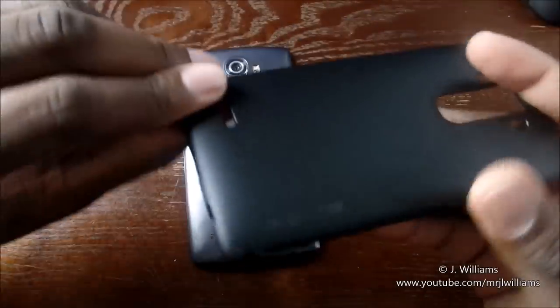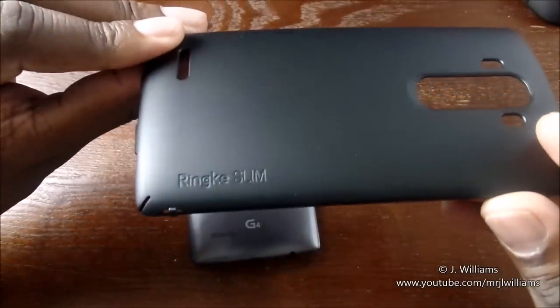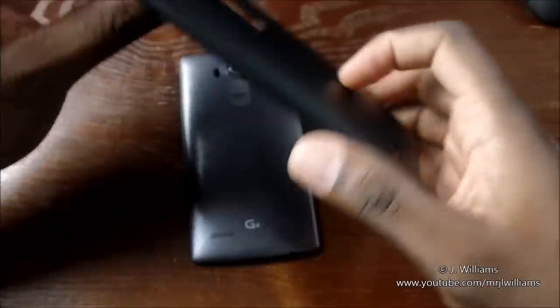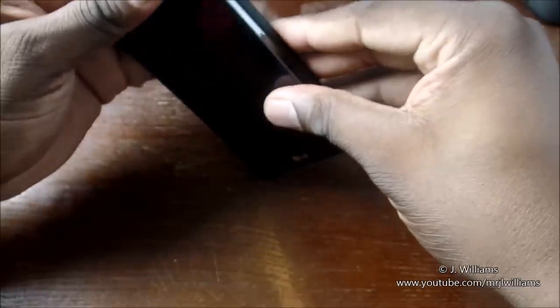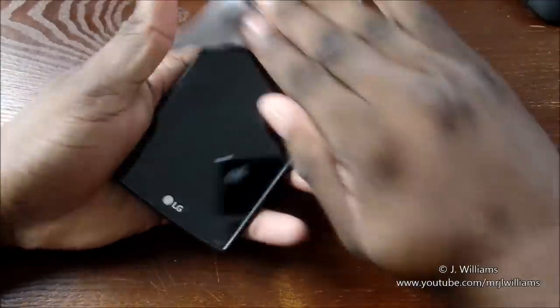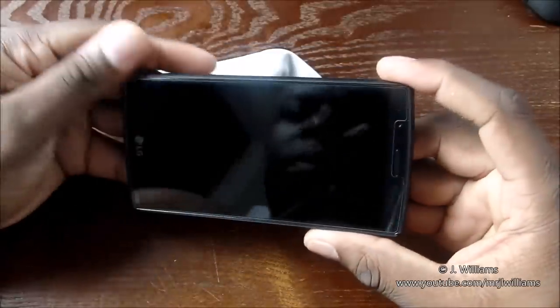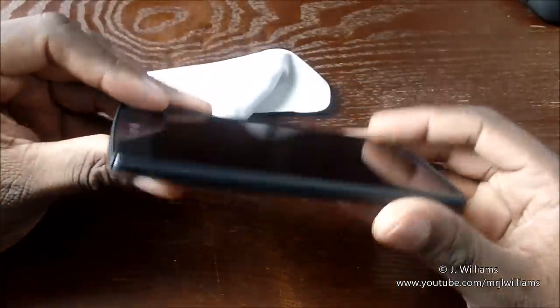You got the cutout for the speaker, you've got their branding right there — the Rinky Slim. Ports are cut open there for it. Let's snap it on. Not much to doing a case. That's perfect, man. I'm super glad that I went with the slim because it works really good with this tempered glass.